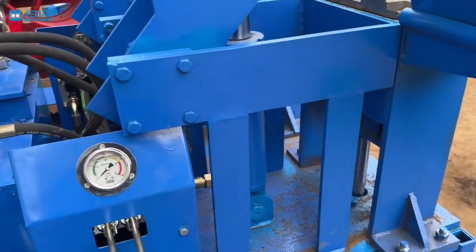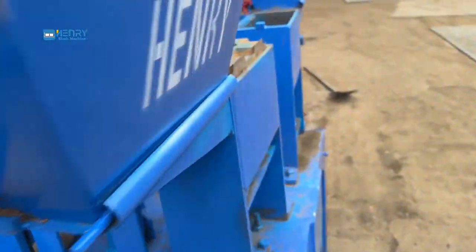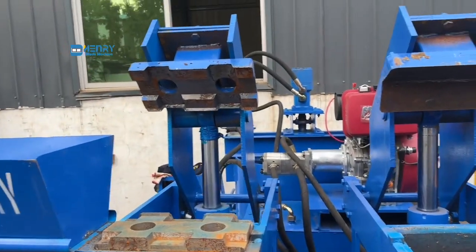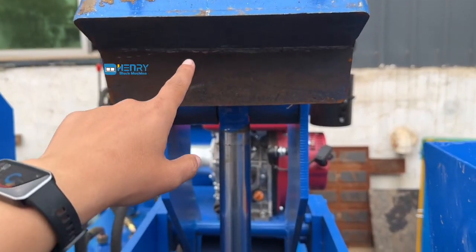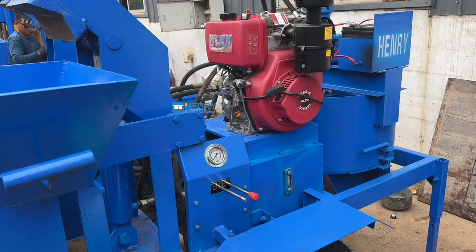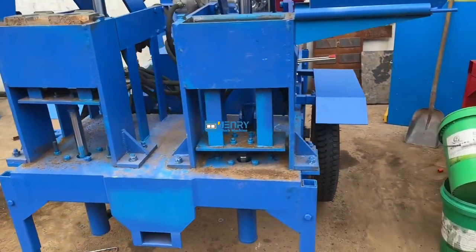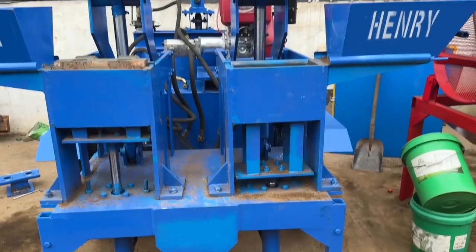Here's the handle to control the compressor of the cylinder. Here's the mold, the box mold — the heart of the machine. Thank you.